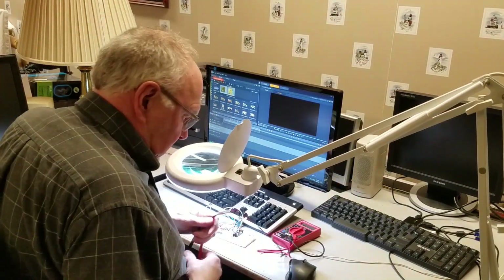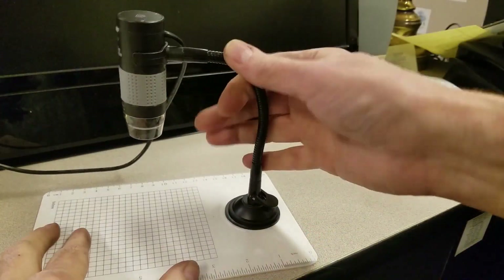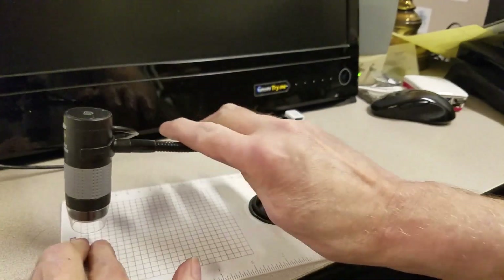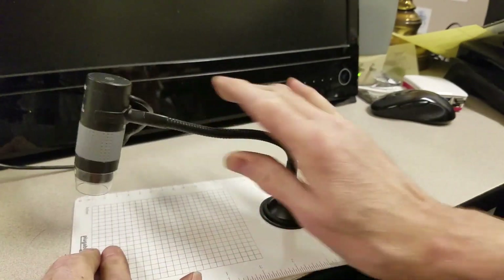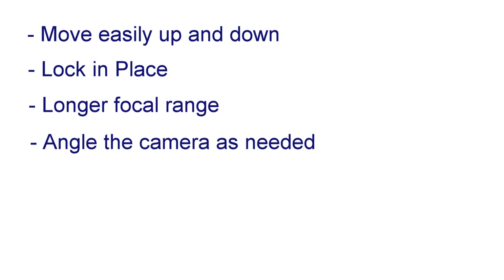A pluggable USB digital microscope I have has been helping quite a bit. Unfortunately, it's difficult to set up. The flexible support doesn't hold position and limits the range of the camera. So I figured I'd design my own mounting system. I wanted it to move freely up and down, lock in place, have a longer focal range, and be flexible enough to angle the camera in any direction if needed.